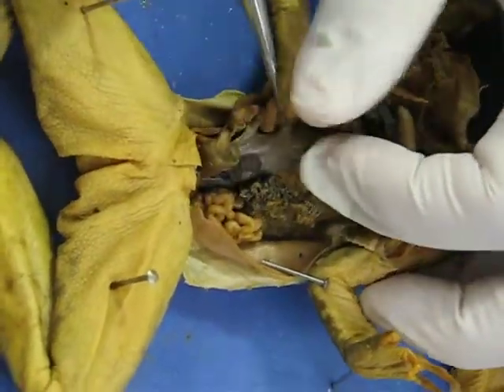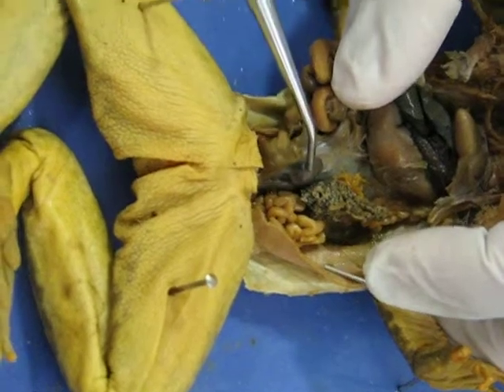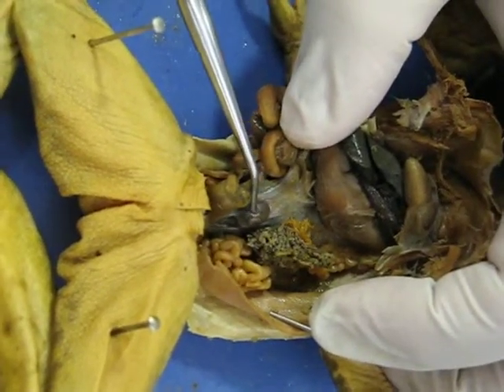If you pull all of that back, there's another ball underneath. And that ball right there is the spleen.